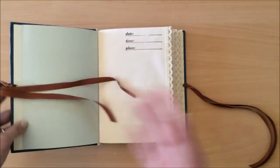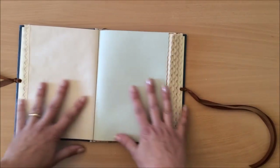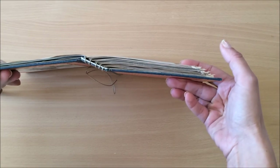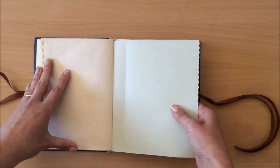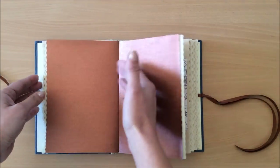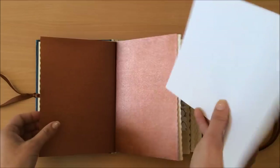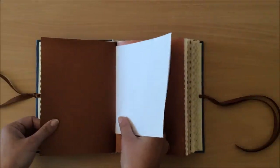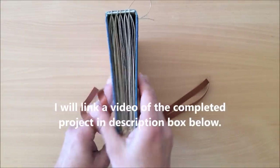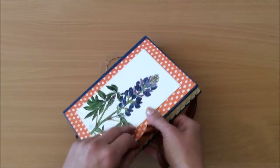You don't need to sew the signatures into the book. Another reason is that wherever you open your book it lays completely flat — really, really flat. Another thing is you can remove pages if you want or need to, and you can also add pages. Unlike a sewn signature where you can't add more pages, with this type of binding you can just slide extra pages into a journal if you need to.